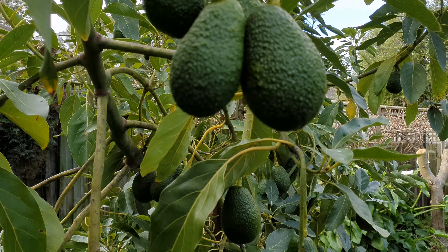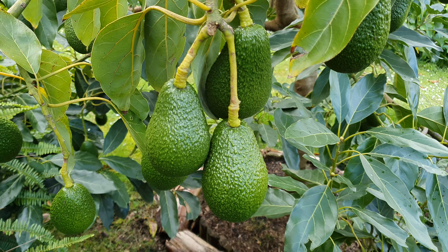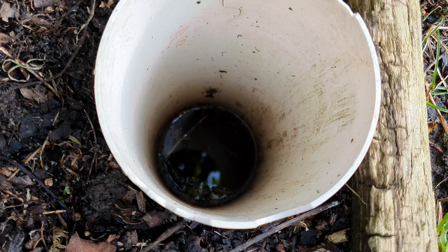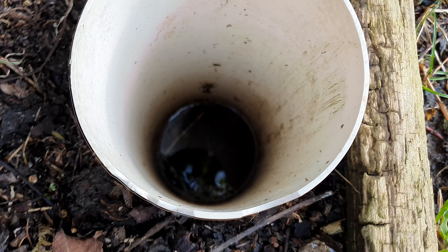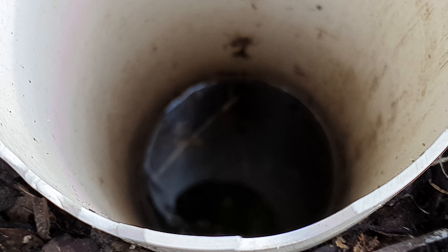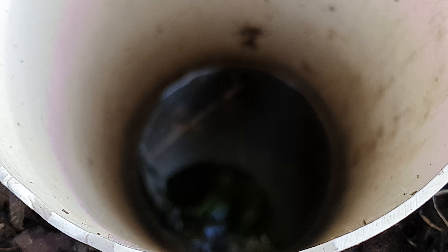The golden rule with planting avocado is drainage. This is a pipe that I have fitted to one of the trees at the time of planting, so I would know how much water was sitting in the ground after rainfall and even when I water in summer.